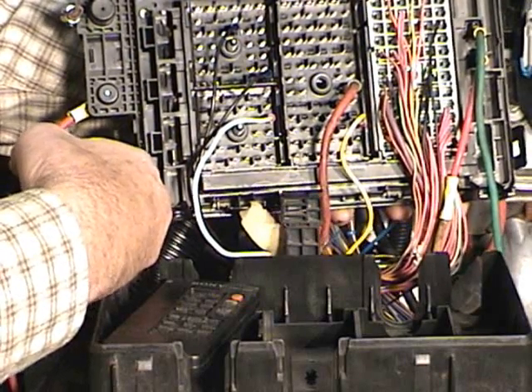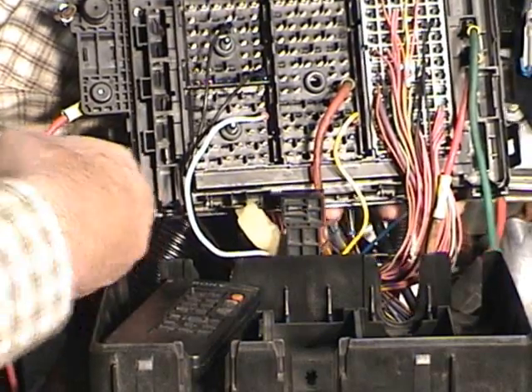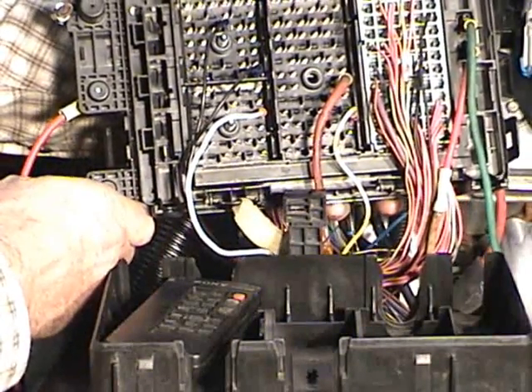It's just not that tough — it's tedious and time consuming. But you just take one circuit at a time, one wire at a time, and pretty soon it all begins to fall into place.